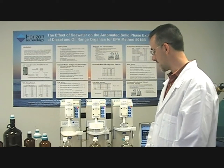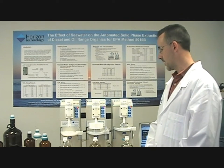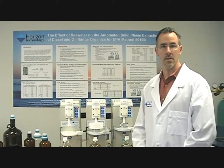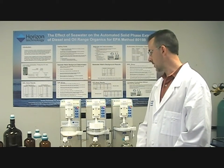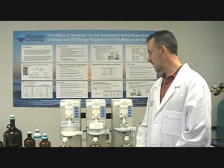It's used to analyze semi-volatile organic compounds from a variety of different water sources — surface water, river water, ground water, effluent — and it's typically, or historically, been a complicated method to automate.